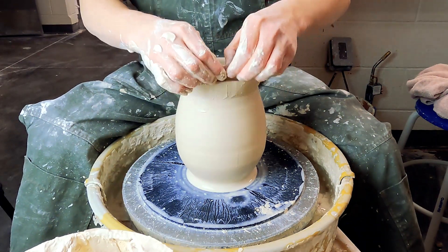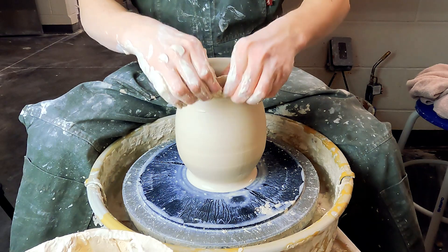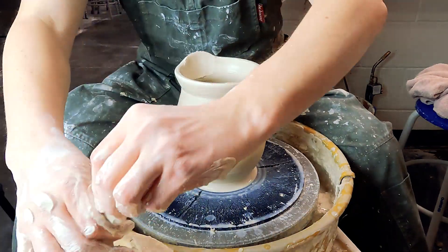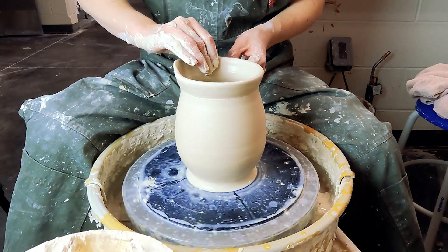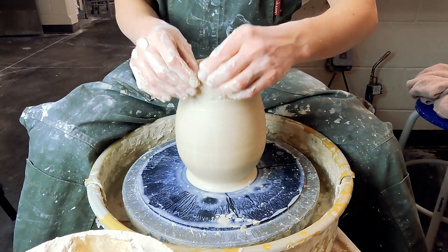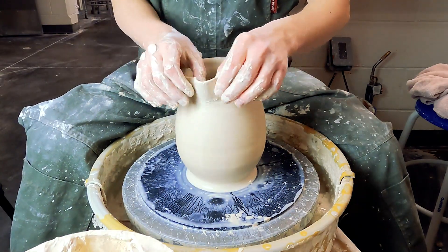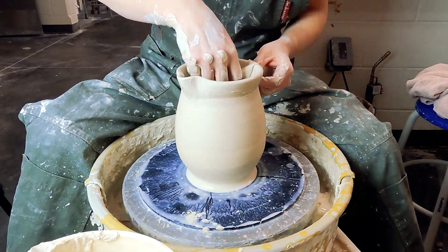For the spout, wet your hands pretty well and then just give the lip a little pinch in about a three to four inch section, pulling it thin to a sharp taper. Then take a chamois or a wet sponge and smooth out the lip very gently. Take three fingers — two on one hand, one on the other — and just push that spout through, then smooth it out one last time.